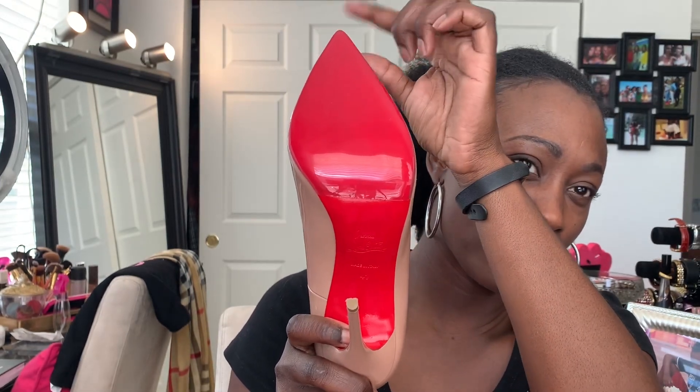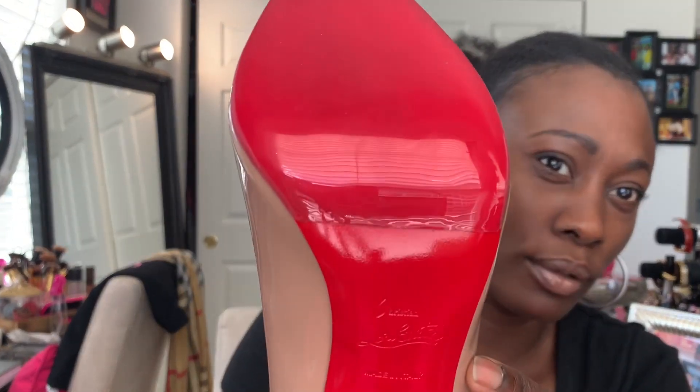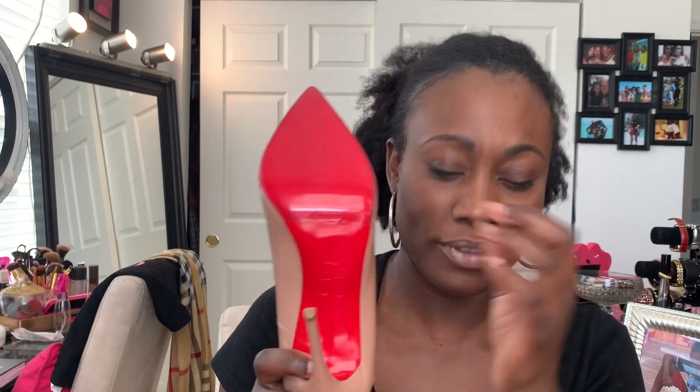They call the heel protector the Vibram. It used to be a matte finish but now they have a shiny finish to match the shoe better, which I like. You really can't see where the shoe protector starts and where the actual shoe ends, unless you're really up close. The max amount they cut was about a third of an inch, and I went with the max cut. I haven't worn them out in public yet but I've worn them around the house and I can definitely tell a difference in how they feel.